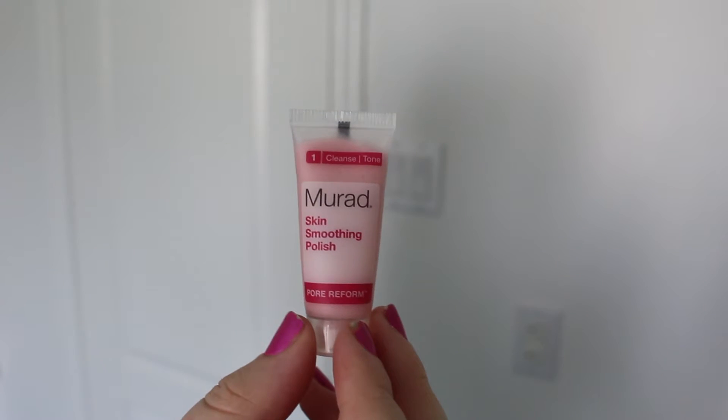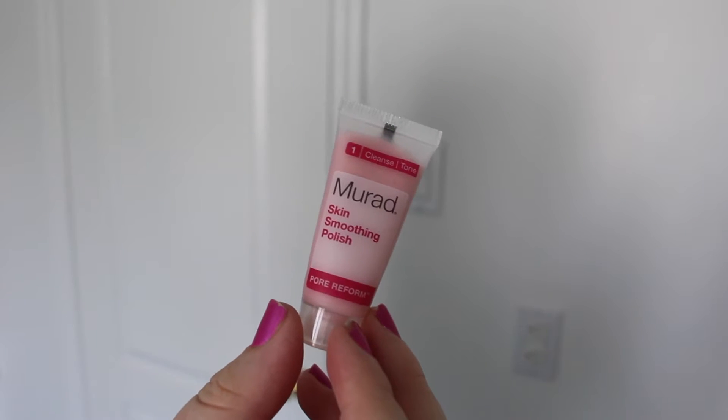I'm just using this light exfoliating cleanser, rubbing it all over my face very lightly and adding enough water that I'm not tugging at my skin. This is really just going to remove any dead skin and dry skin, letting the skin underneath shine through so it looks more glowing and healthy.